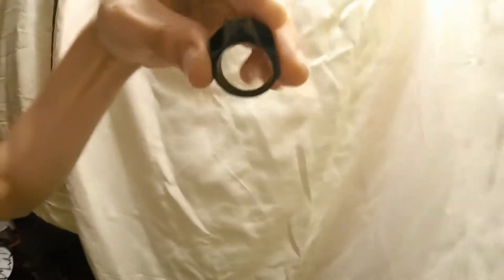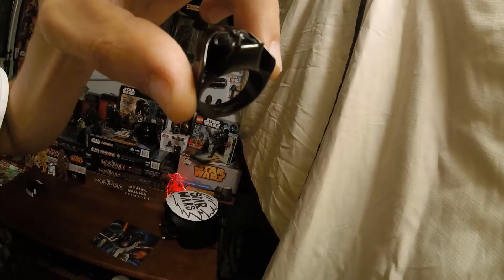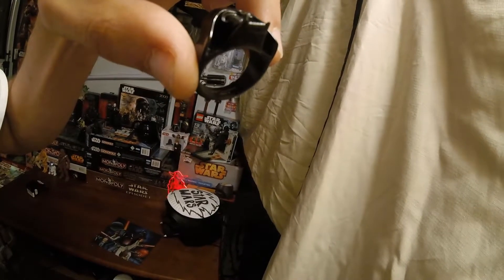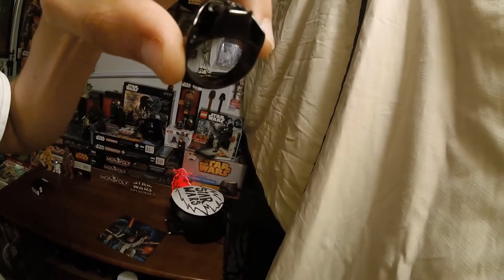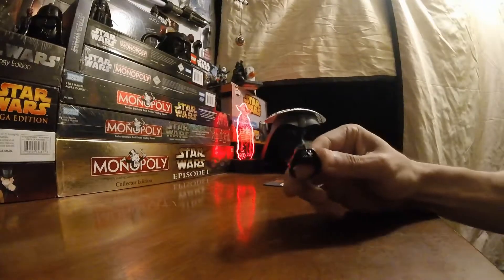Let me show you the inside and get you a better view of what it says in there. It does have the logo. It says 'S. Steel' for stainless steel, and then it has a 10 for the size. It says Lucasfilm LTD, and it has the Star Wars logo with the creator marked in there. So that's cool — you know it's legit.